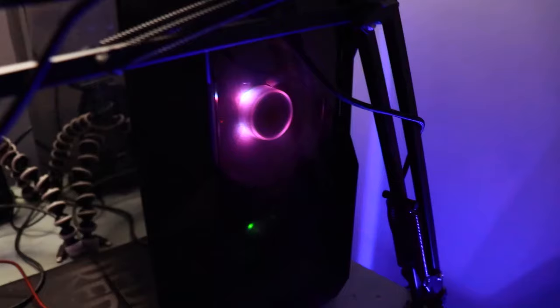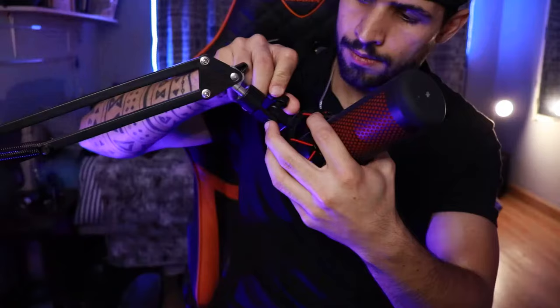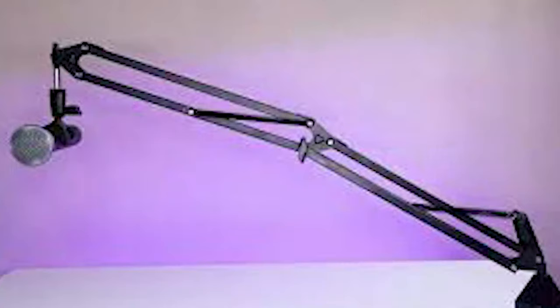Now quickly, a few FAQ questions. What boom arm do I use? I'm from South Africa so I have a very generic, cheapest-one-I-could-find boom arm and it does amazingly — stop stressing about buying super expensive ones. Will my mic fit the boom arm? Yeah, probably — most microphones come with adapters. What boom arm do I recommend? The one you can afford, but if you really want to impress people, the Rode PSA is amazing.